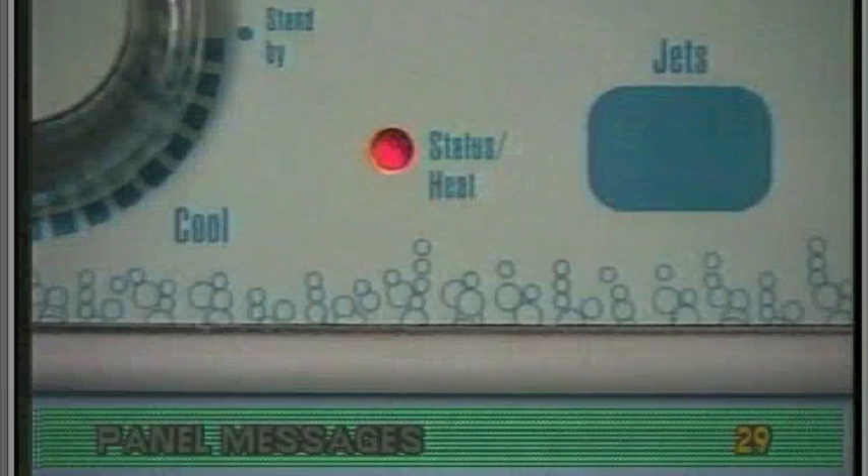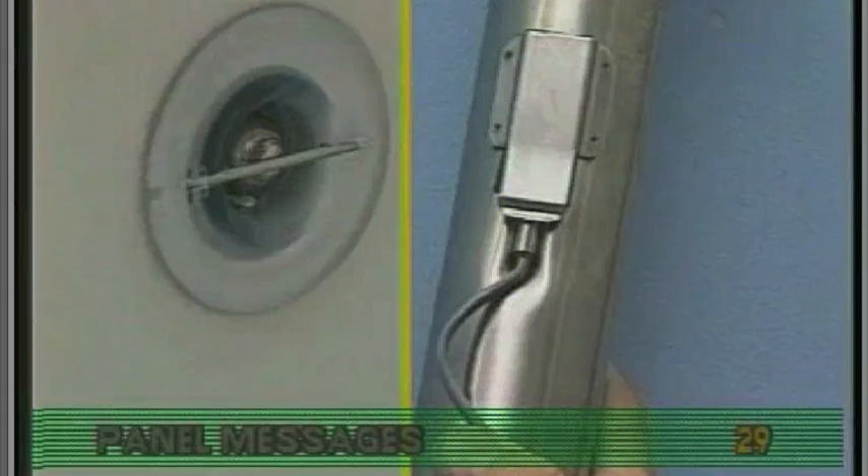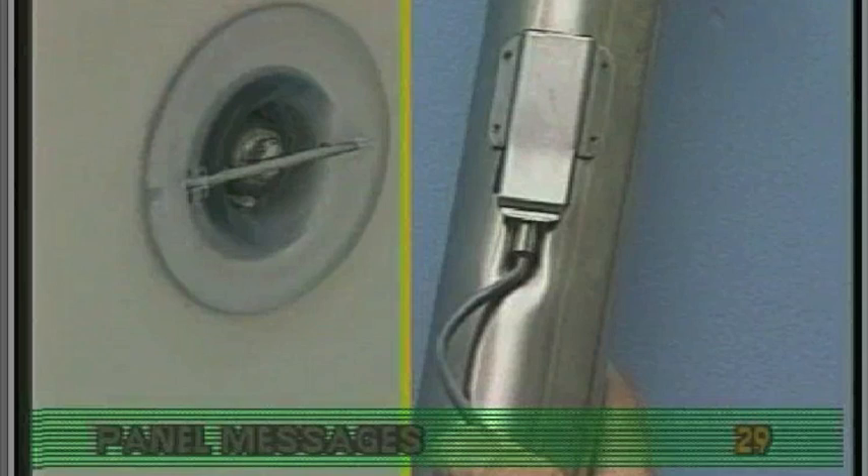SN, or the LED flashing off, can stand for either the water temperature or high limit sensor.